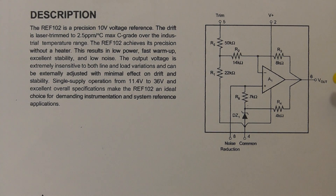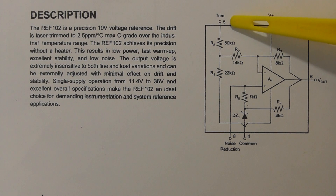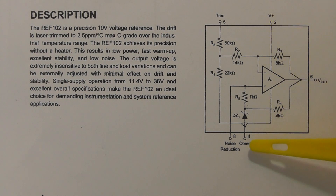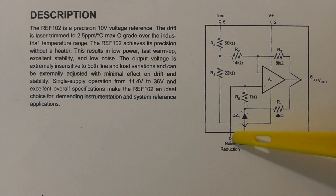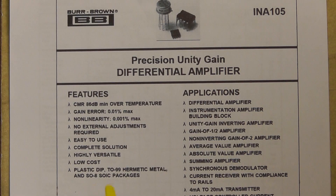Here you can see the pin configuration for the reference IC: output on pin 6, voltage in on pin 2, the trim facility is on pin 5, the common earth is pin 4, and the noise reduction pin is pin 8 which is optional. You can have a 1µF capacitor going from there to chassis to reduce the noise.